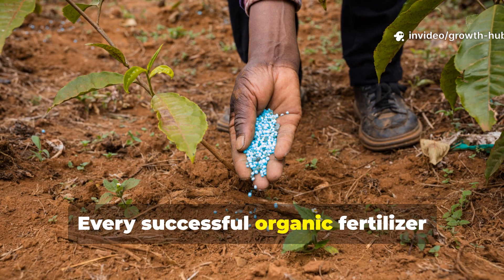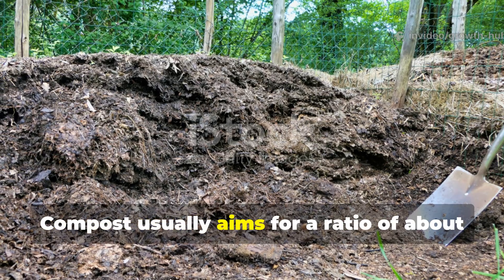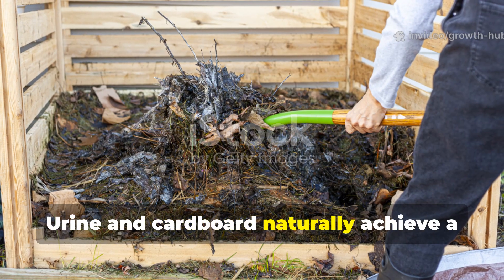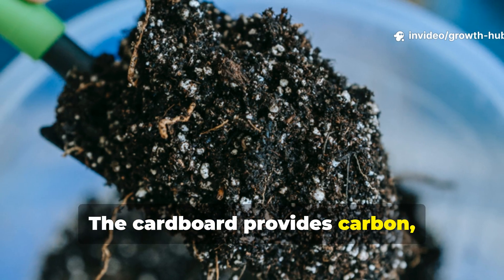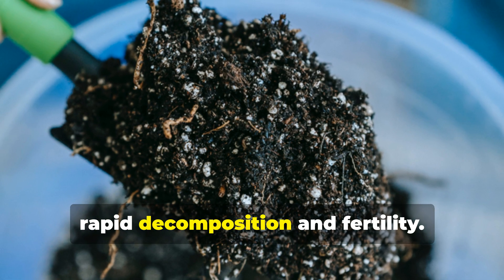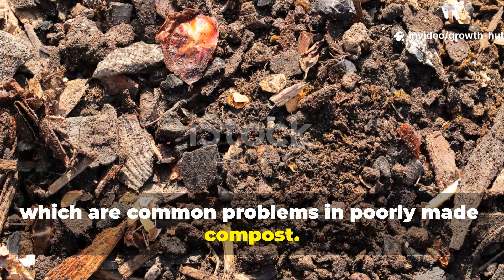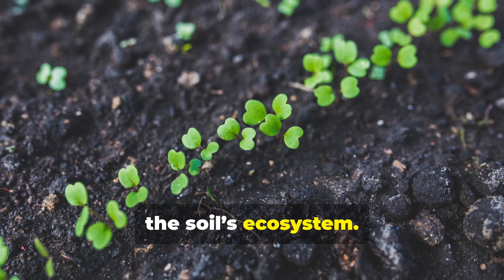Every successful organic fertilizer relies on the right carbon-to-nitrogen ratio. Compost usually aims for a ratio of about 25:1 to 30:1, but this takes some trial and error. Urine and cardboard naturally achieve a balance close to this when used together. The cardboard provides carbon, while the urine supplies nitrogen, creating a microbial feast that promotes rapid decomposition and fertility. This balance prevents nutrient loss and bad odors, which are common problems in poorly made compost. Instead, you get a clean, odor-free process that naturally restores the soil's ecosystem.